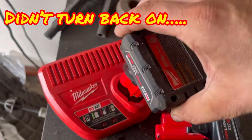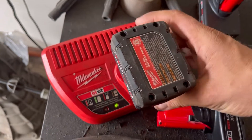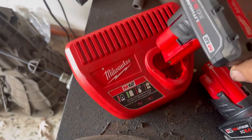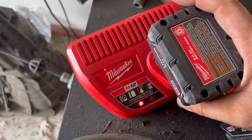So this one is fully charged, so it turns green. This other one is not fully charged, so it should turn red, and that means it's charging.